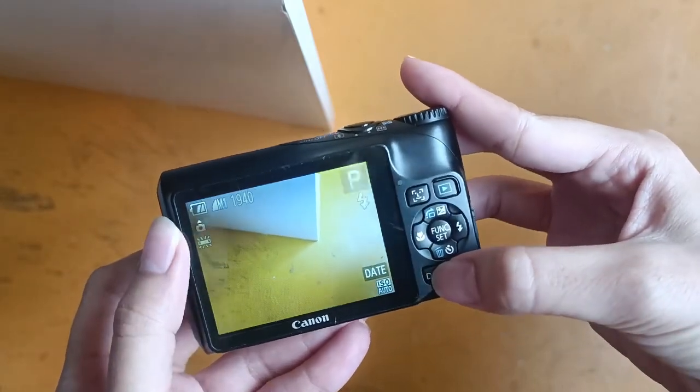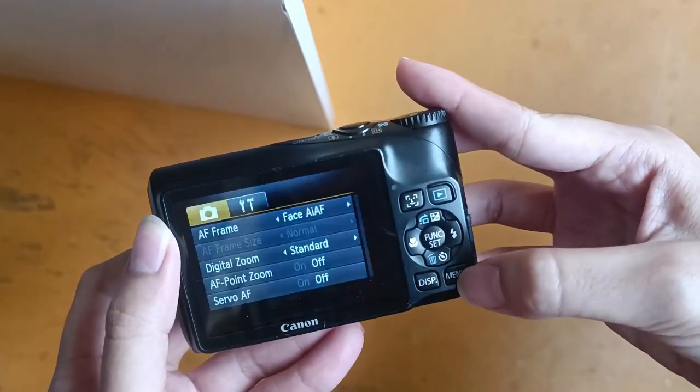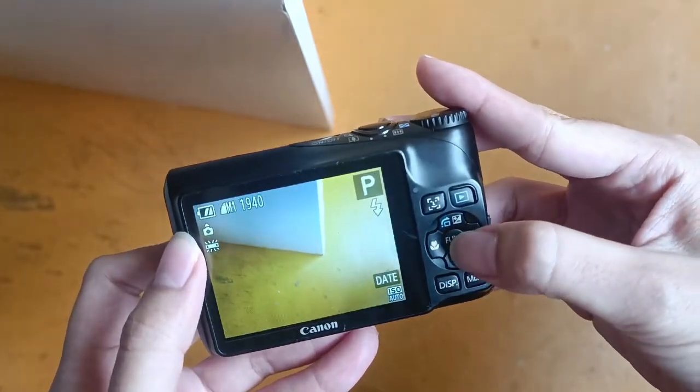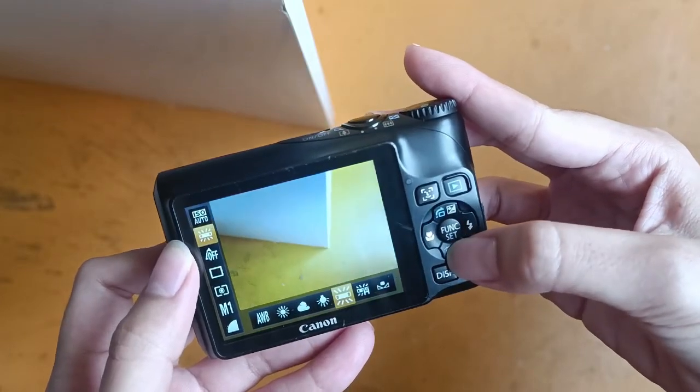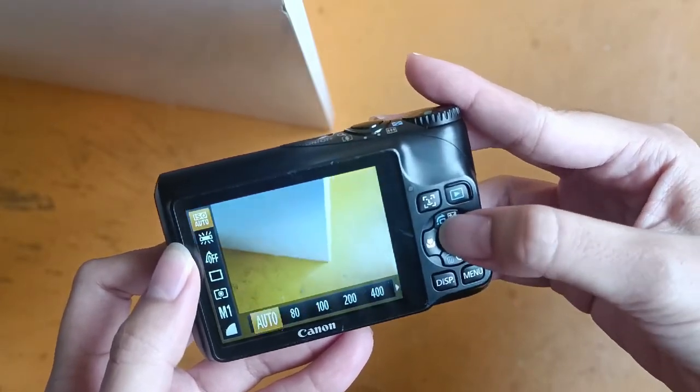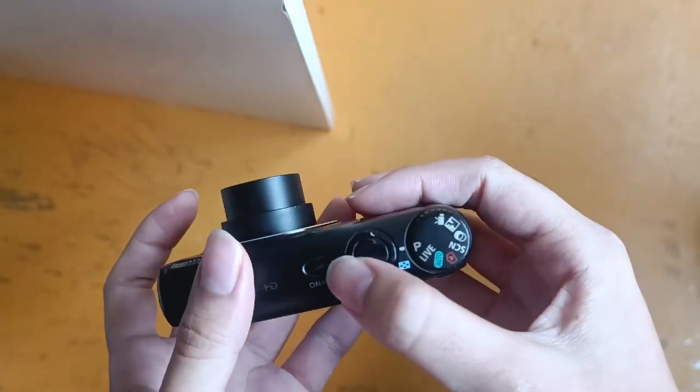Over here is the display of the screen. And over here is the shooting settings and also the camera setup. There are a few functions that you can choose yourself. And that's all about it. Thank you.